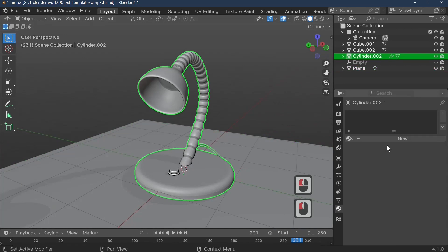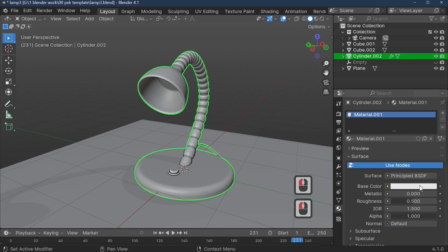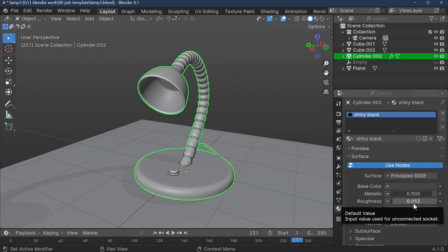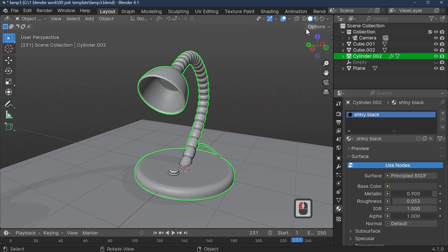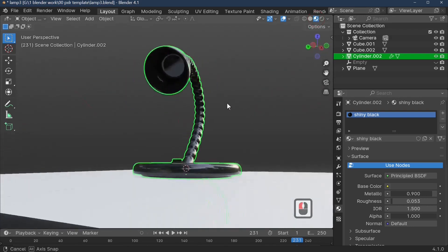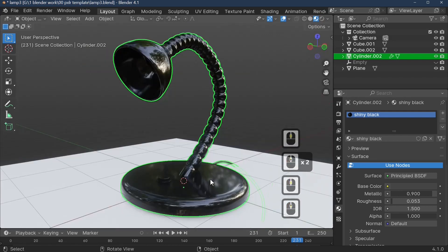Now let's add materials. I've made predefined colors, but you can create your own. Select the lamp and click New material. I'm using a shiny black: base color is gray, metallic is 0.19, roughness is 0.053. Assign it to the shape. Because the entire object is selected, it's assigned in its entirety.